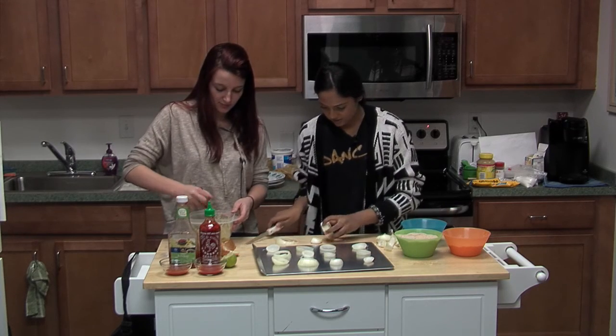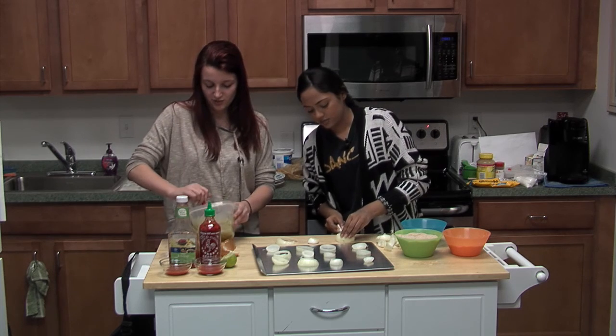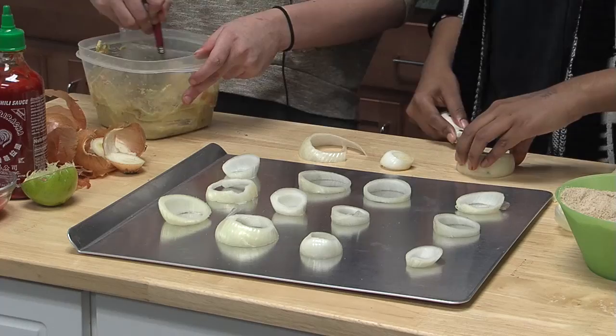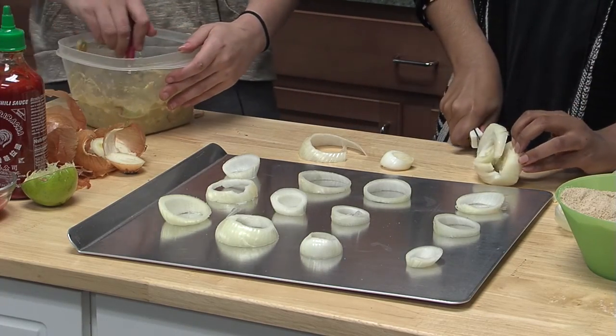What do you like to cook at home? I actually just made grilled cheese earlier today, which is one of my favorites. That's such a delicacy! My eyes are just — I didn't think onions would affect me this much.